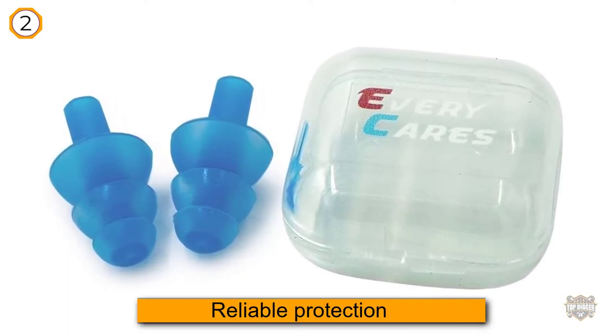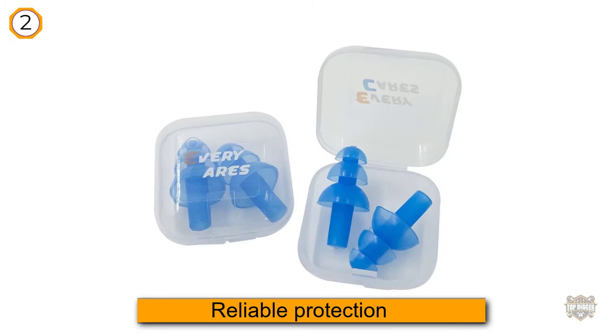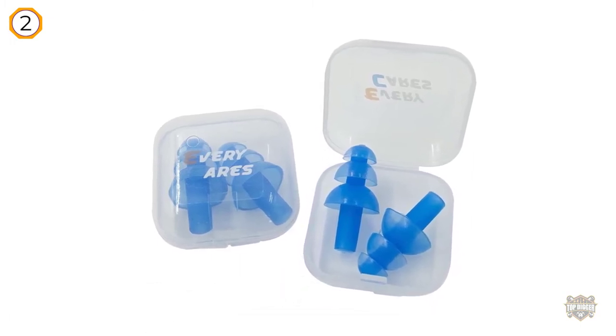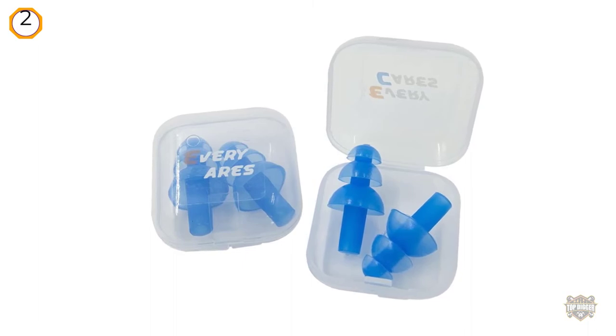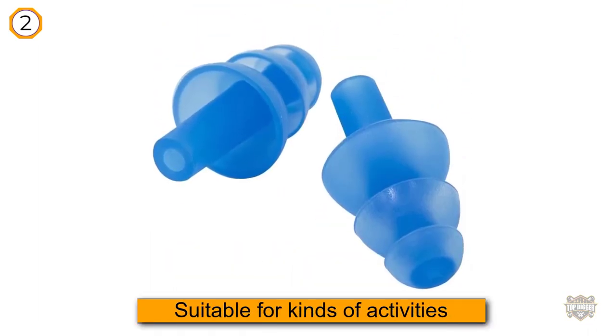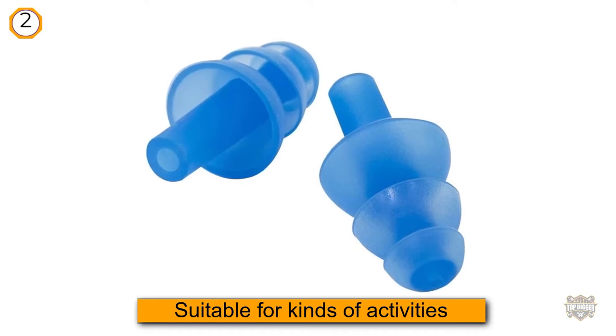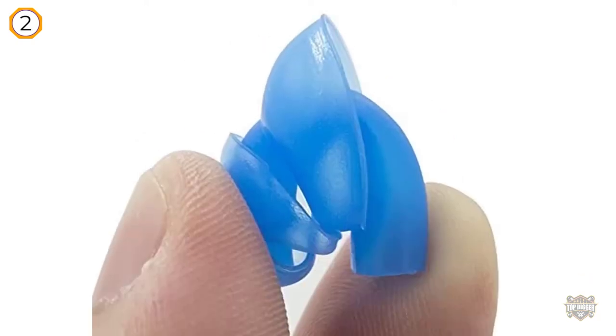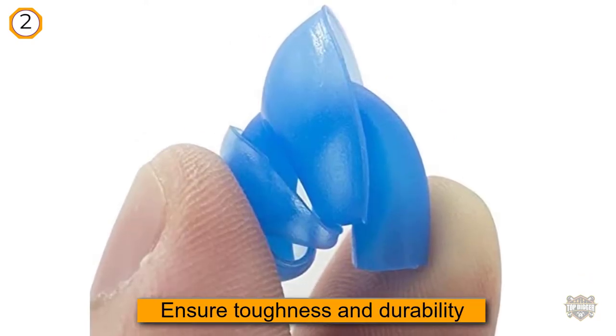You can easily put this pair of earplugs on and off. Moreover, they are suitable for all kinds of water-based activities such as swimming, bathing, showering, and more. Built from silicone, the Every Cares earplugs ensure toughness and durability, and they are made explicitly for people who have small ear canals.